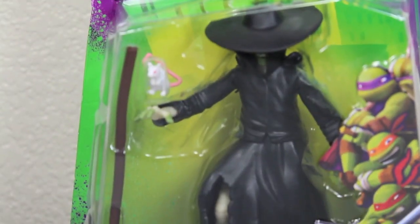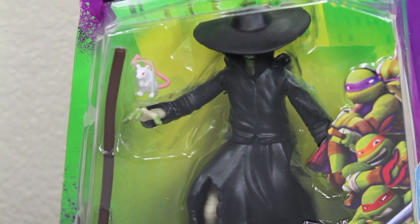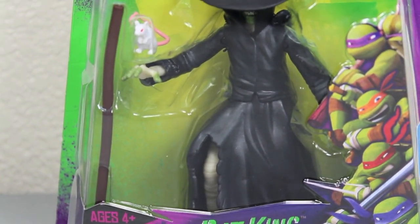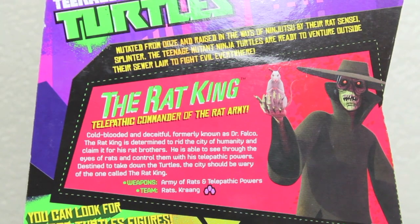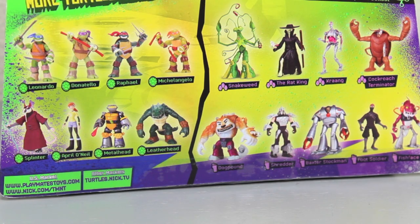It says Nickelodeon Teenage Mutant Ninja Turtles. It has a picture of the four turtle bros on the side right there, and a window box of the figure. It says 'the Rat King, telepathic commander of the rat army.' On the back you get a nice bio of the Rat King — feel free to pause and read it. His weapons are army rats and telepathic powers. You can see all the other basic figures in the line, both the good and the bad. The only other new release in this wave is the Cockroach Terminator, which I'll also review.